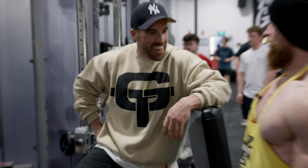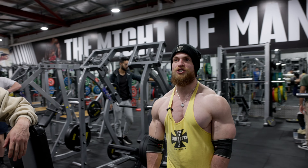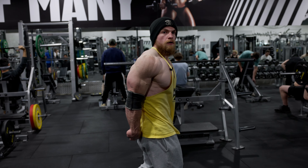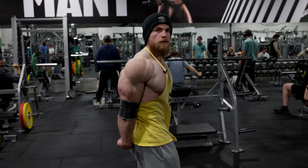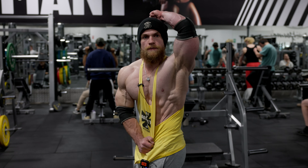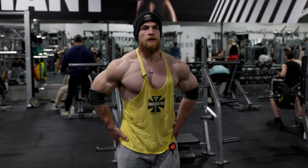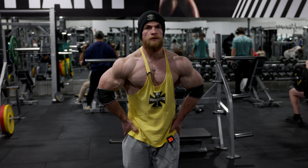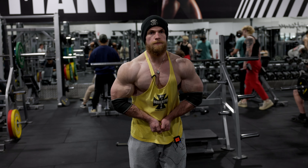What did you think of that one? That was great! Awesome. That pumped it up to finish off nicely. Just hit most muscular again — yeah, that's the one.